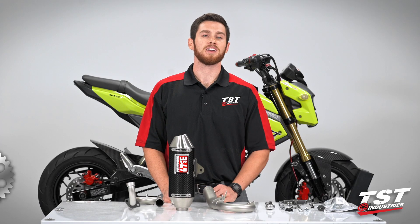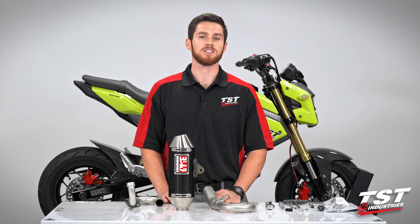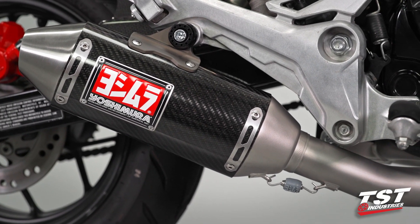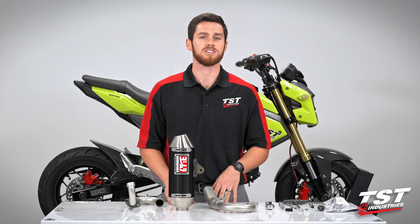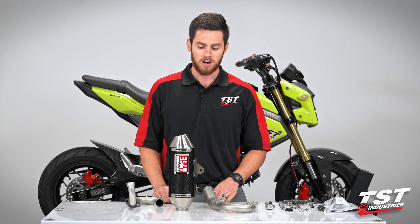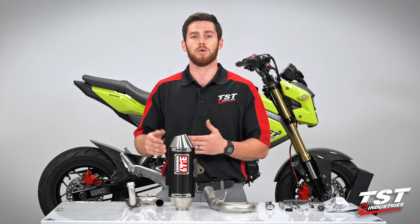Hey, what's going on guys, Brian coming to you from the TST Garage where we've got your back whether it's street or track. Today we're going to be performing the installation of this gorgeous Yoshimura Works Finish RS2 full system stainless steel exhaust on this 2017 Honda Grom. We decided to go with this exhaust because we had previously installed a carbon fiber rear hugger and a carbon fiber front mudguard, and we thought the carbon fiber accent on this canister would really complement everything we've got going on on the bike already.